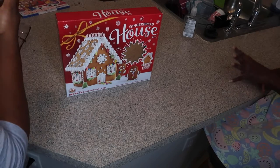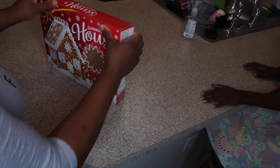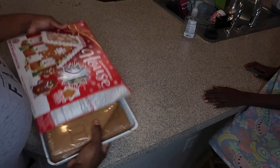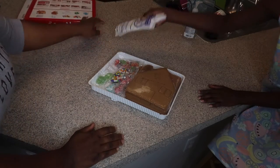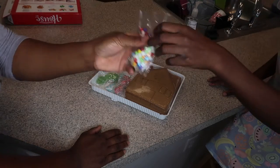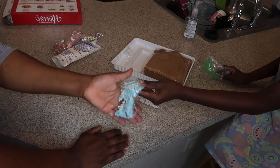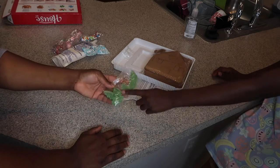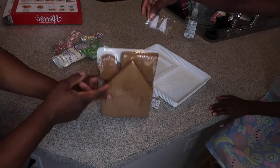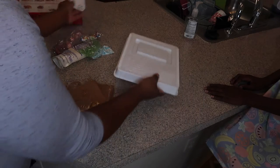So our gingerbread house — I'm gonna put on my glasses so I can see what I'm doing. It's right here, the gingerbread house kit. We got this from Walmart; it was like $8.88 or $9. What we got: we got frosting, we got gummies, mini beads, some peppermint, snowflakes, and our first year of the gummy trees. We got gingerbread figures and the tray to put it on.